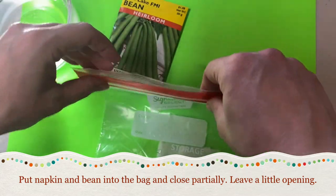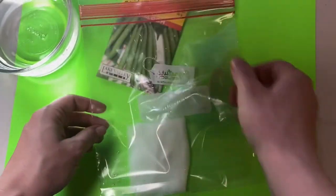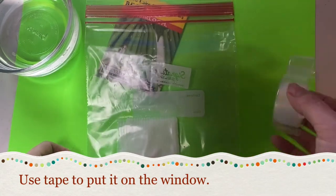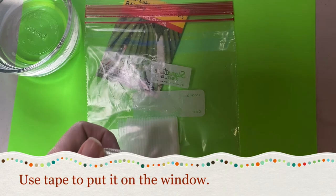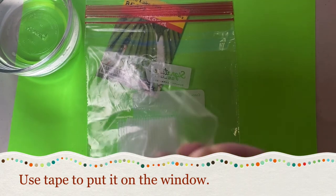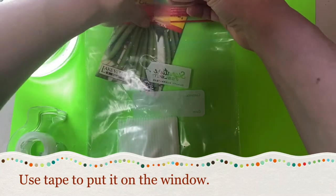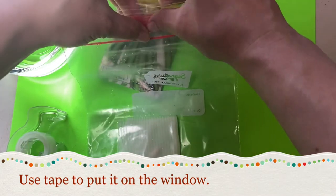I like to leave a little bit of an opening so there can be air in there. There's the bean right there, and then we're going to take some tape and stick it on the window.